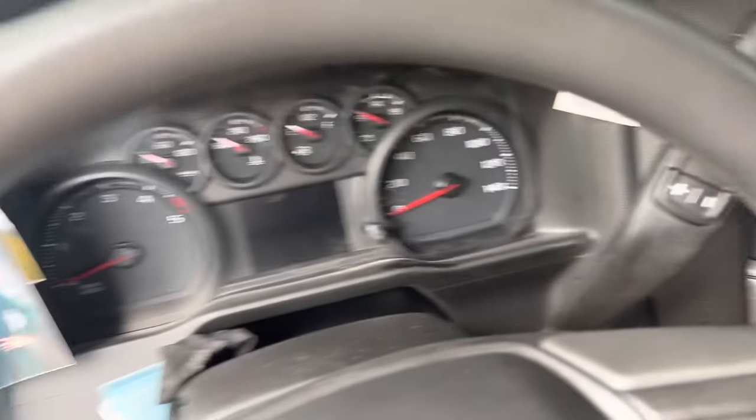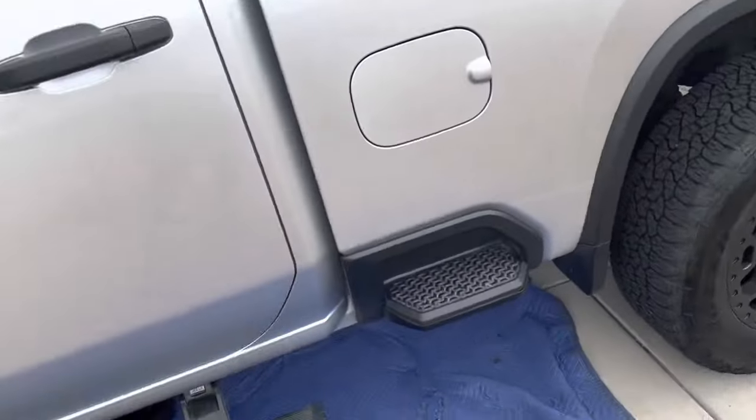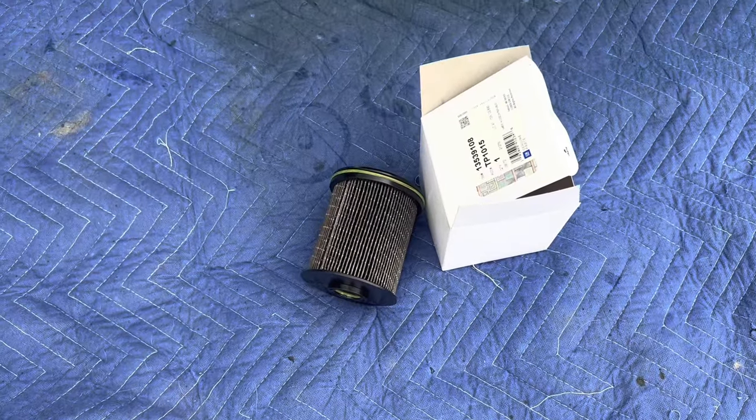That's how you do an L5P 2020 and up — this is a 2022 Duramax fuel filter change. Stay on top of your maintenance, guys. See you on the next one.